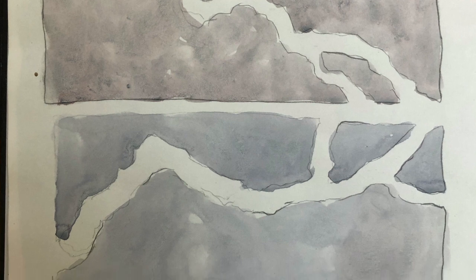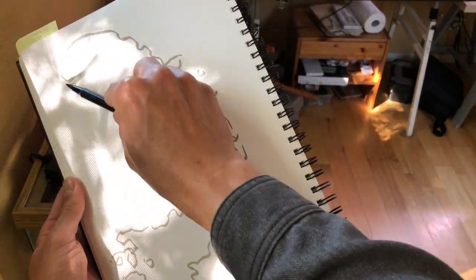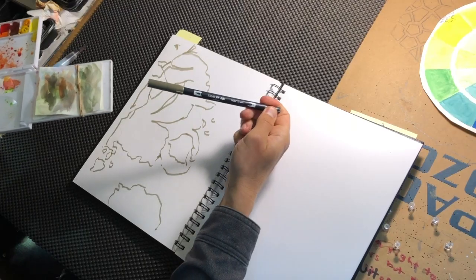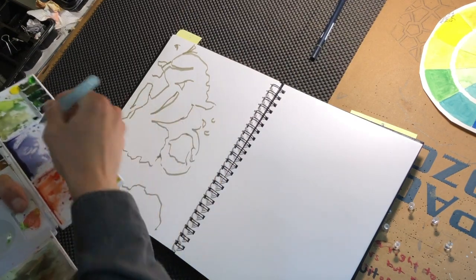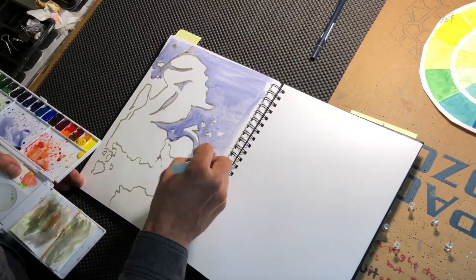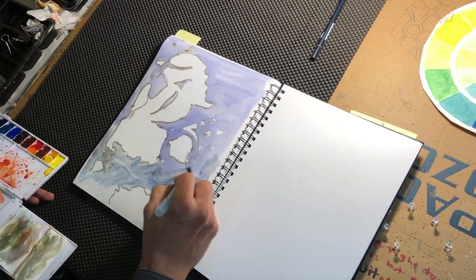This drawing prompt is great when you don't have much time, much energy, or you just want to warm up. By going back in with watercolor and doing a solid or graded wash you loosen up your watercolor - this is really good if you want to get more bold with your watercolor. Now that we've warmed up by tracing those shadows, we're going to the next prompt.